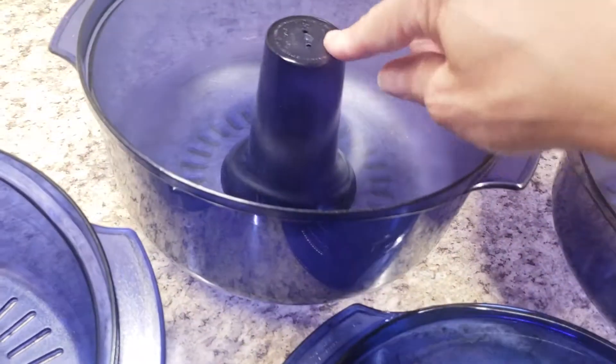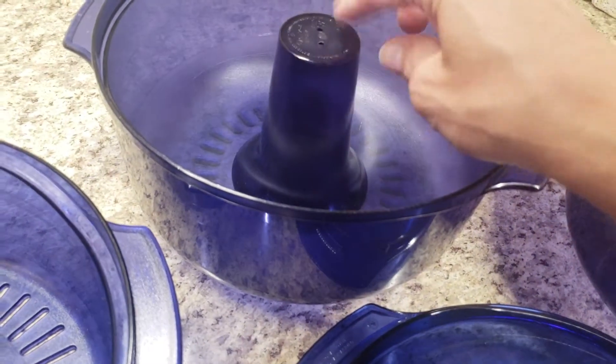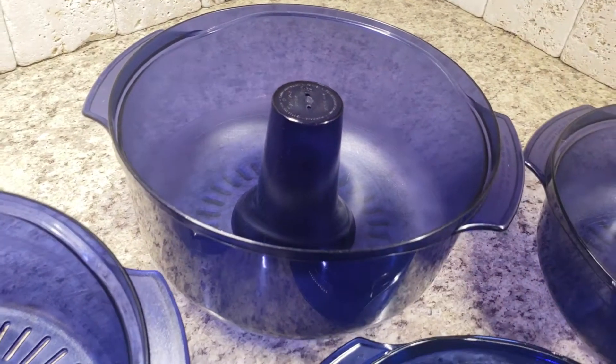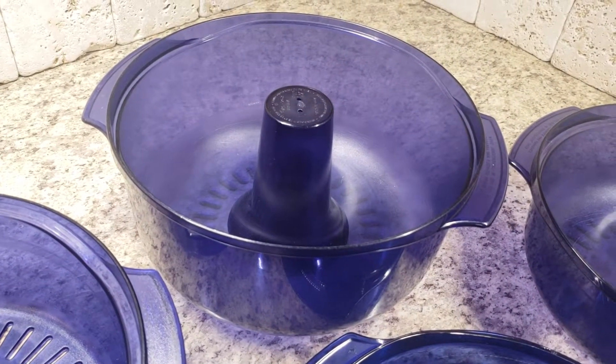It also comes with a cone, so that I can put that in the bottom of the three quart — dish number three — and this is where I make my cakes. Mix up a regular cake mix, pour it around the cone, cook it uncovered for about seven minutes, and you have a perfect cake.